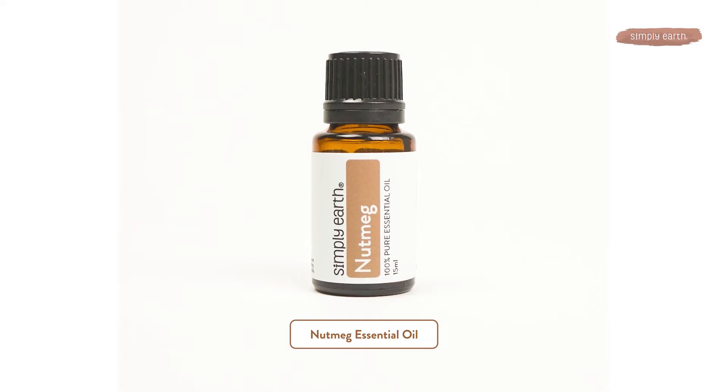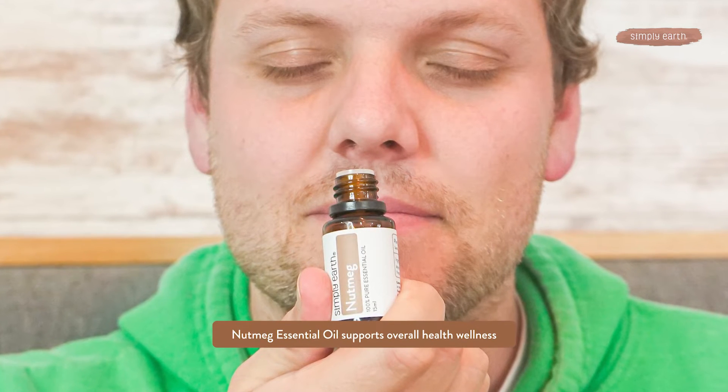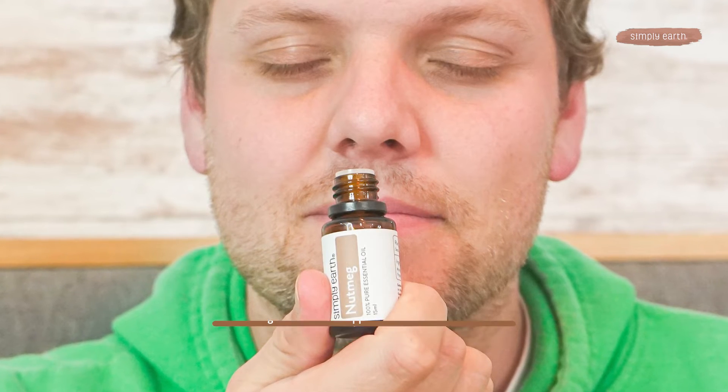The last oil in this blend is nutmeg. Nutmeg has a wide variety of benefits, including supporting digestion, promoting stomach wellness, and supporting joint function. Plus, it can be used to help calm and center the mind.